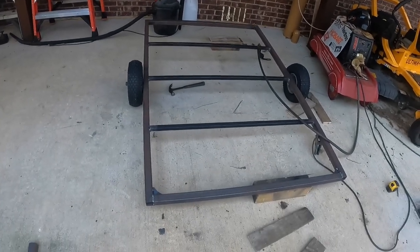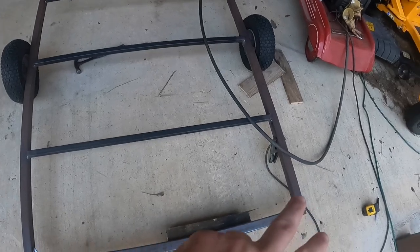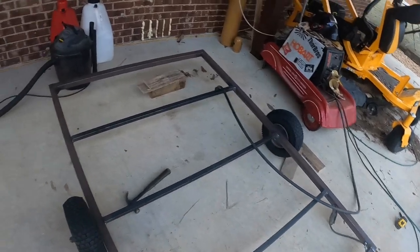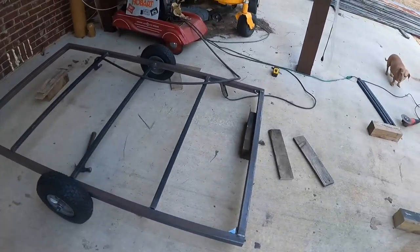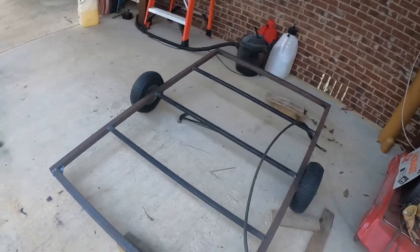Okay, so I ran out of welding wire and it is Saturday and the store's closed, so can't weld anymore. We'll have to wait till Monday when the store opens to go get more wire. This is where we're at — went ahead and started putting some gussets in. I'm going to come back with flat bar on top and bottom on both sides when I put the boards on so it won't bow and bend with the weather. All in all, things happen — gotta get more wire, so we just have to wait till Monday.